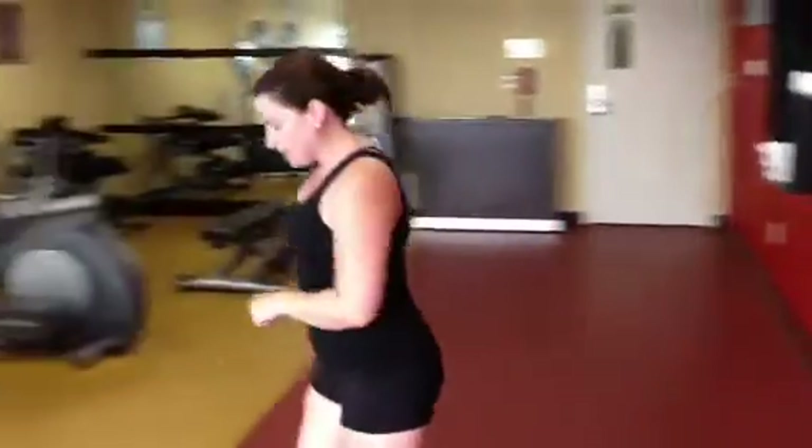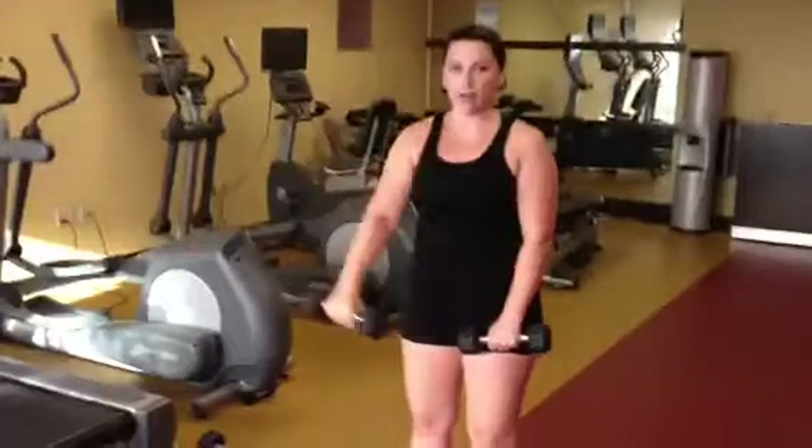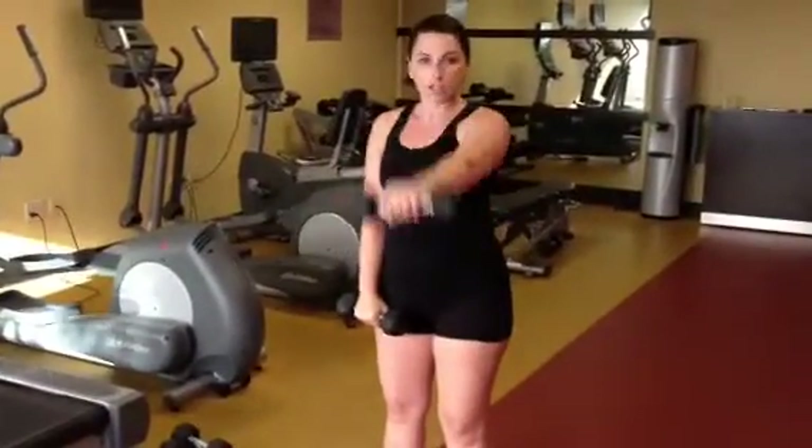Then grab the weights again — the small weights. We're going to do one arm front and lateral raises — front raises just like this — for a minute.